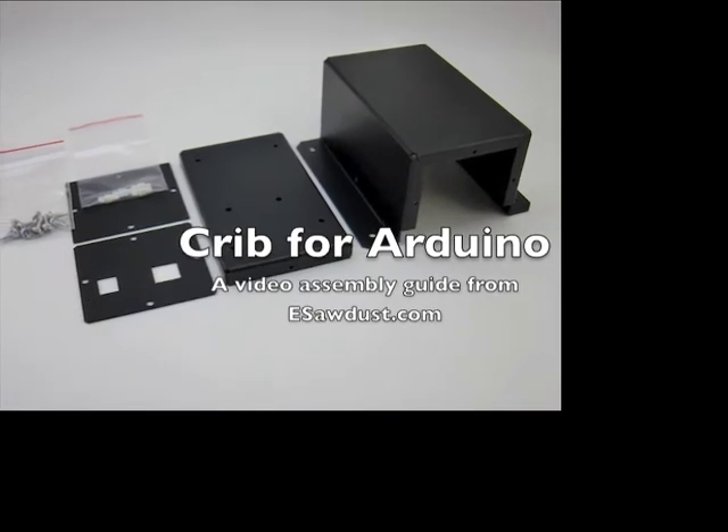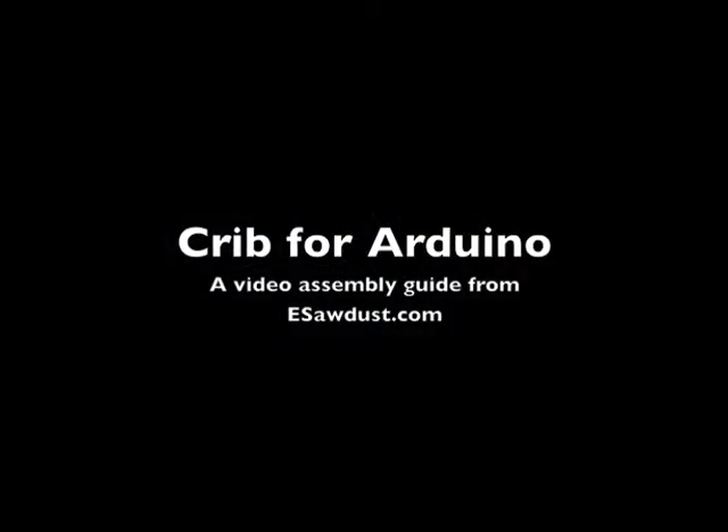Hello, this is Landon Cox from the eSawdust website and this is a video assembly guide for the Crib for Arduino enclosure.